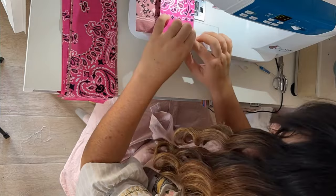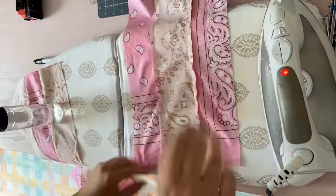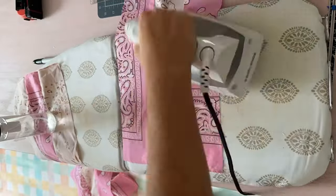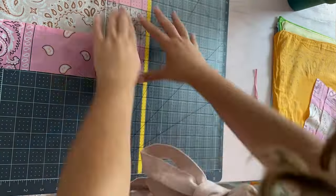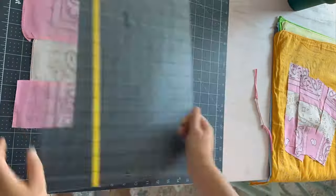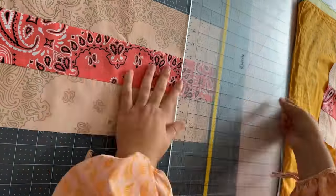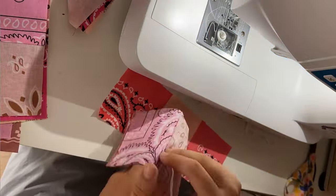After I sew three strips together, I take it to the ironing board and iron the seams down. Usually you want the seams ironed onto the darkest fabric, because on the lightest fabric you'll kind of see through it. Then I take it to the cutting board and cut them again in three and a half inch strips, giving me skinny strips with three pieces of fabric. I continue this with each color — light pink, dark pink, and orange — and once I have a strip of three of each, I sew all three together, iron them flat, and I have my nine patch.